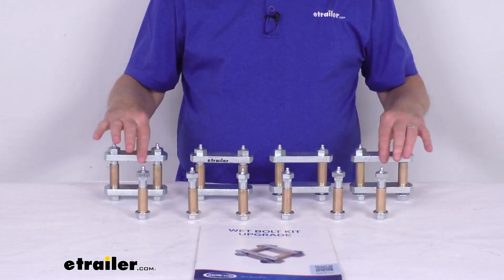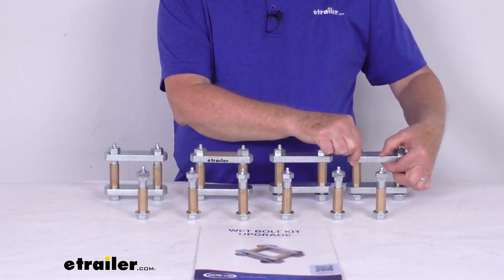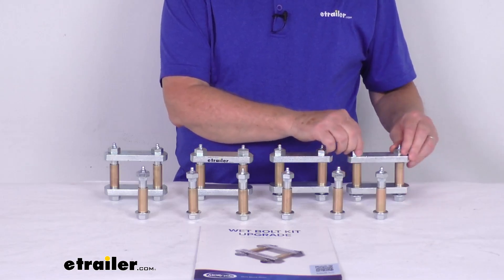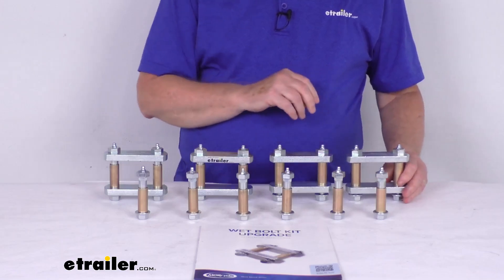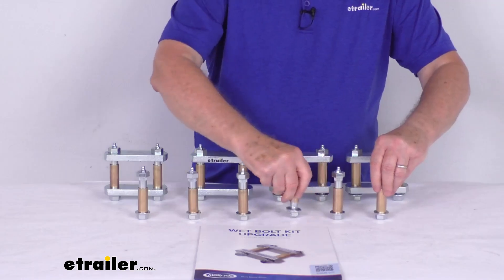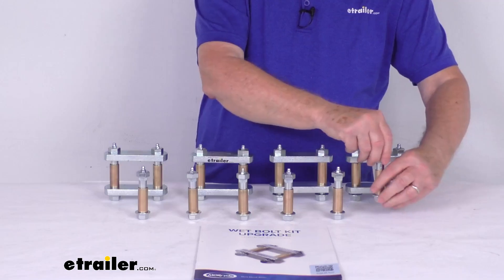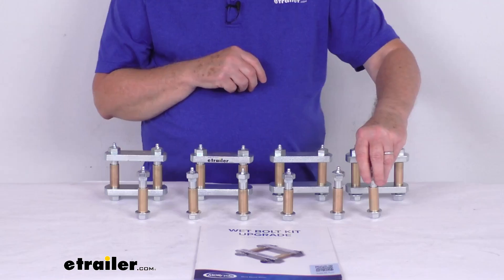It comes with eight 3 1/8 inch long by half inch wide shackle straps. Eight 9/16ths inch diameter by 3 3/8 inch long wet bolts — these are for attaching the springs to your equalizers. And over here we have the 9/16ths inch diameter by 2 and 7/8ths inch long wet bolts, which are for suspending your equalizers and springs from the hangers.